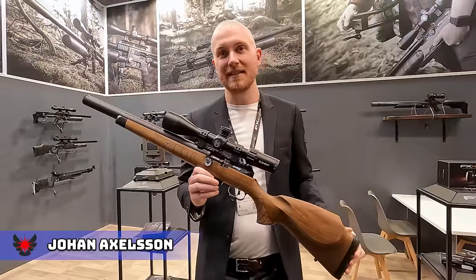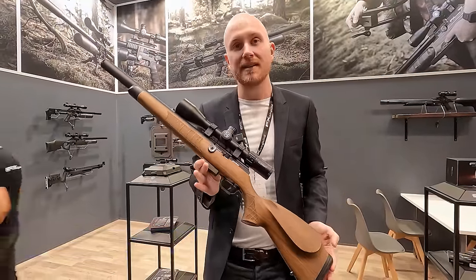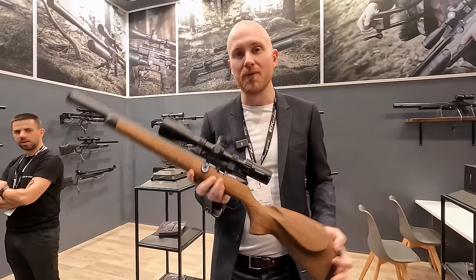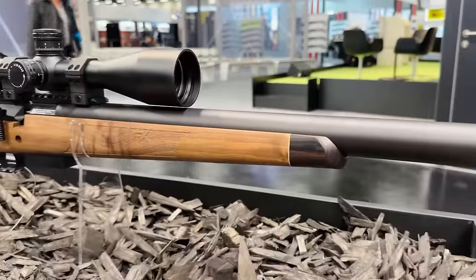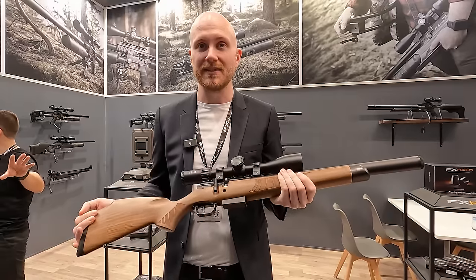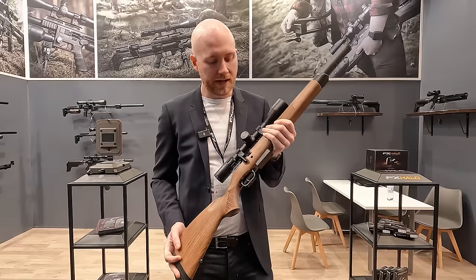I'm here with the FX DRS. This is our newly launched air rifle designed to be a great hunter, a great competition rifle — an overall lightweight, easy-to-carry hunting rifle. It should be one of our most straightforward air rifles but also one of our most adaptive. We have it available in a nice Minnelli Walnut, a plastic synthetic stock, and also a competition MDT stock — whatever you want to use it for.